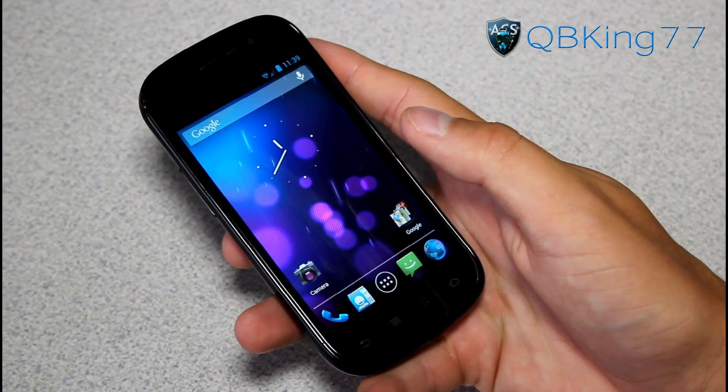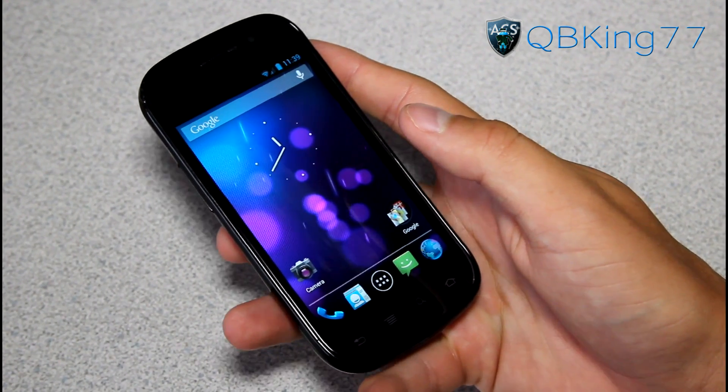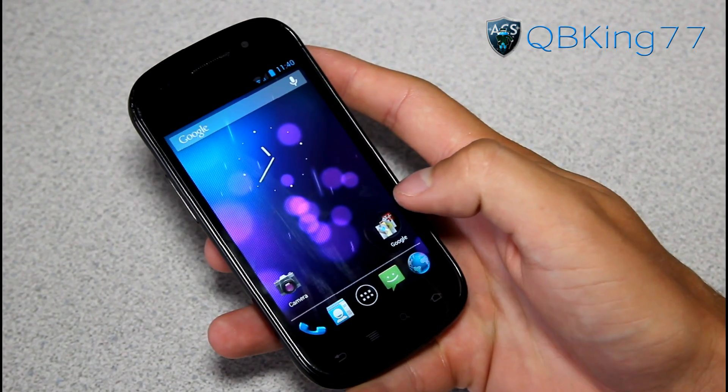I do have a full review of Jelly Bean — I can link to that in the description if you want to check it out. I go over pretty much every feature in-depth as well.